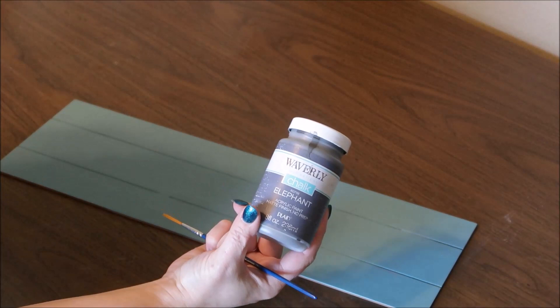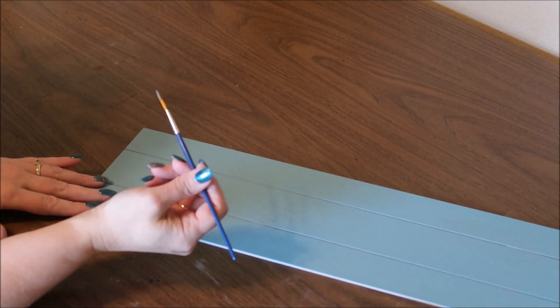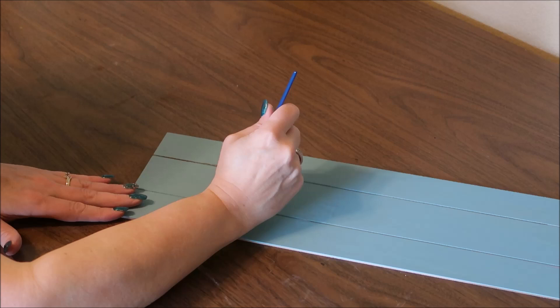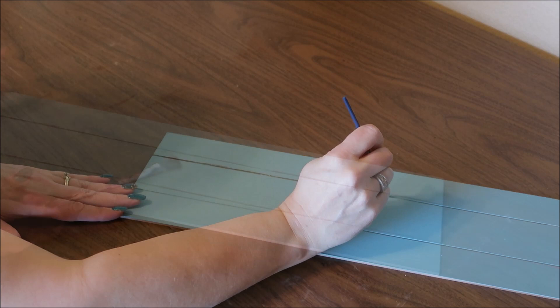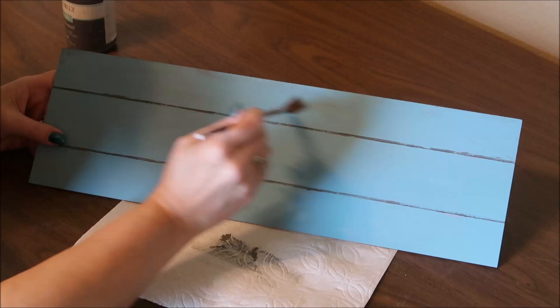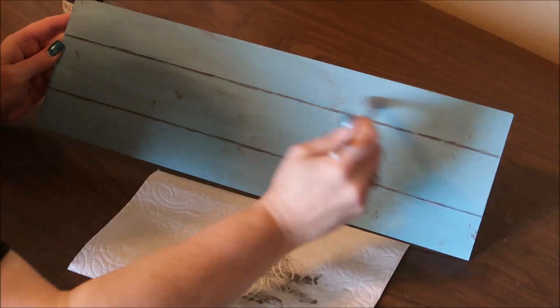Since the board I'm using already has grooves for the boards in it, I'm going to use some elephant chalk paint and a long skinny paintbrush and run that along those grooves to highlight the board separations. If your board doesn't have those, you can just use a straight edge and paint them on. Next I'm taking a slightly bigger brush, still using the elephant colored chalk paint, and I'm going to dry brush across the board just to make it look a little bit aged. The trick to dry brushing is to make sure you have very little paint on your brush and start with a light hand, then apply more pressure if necessary.